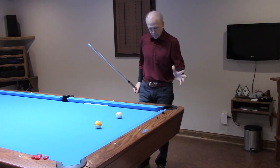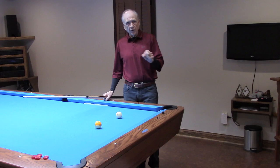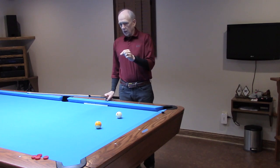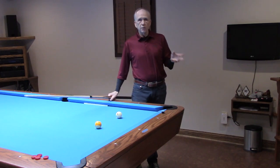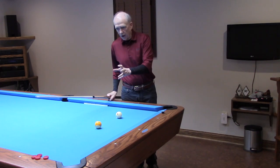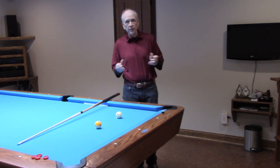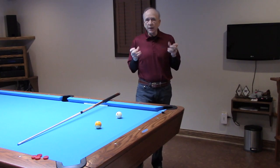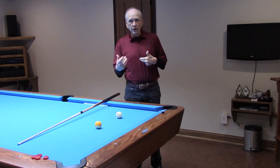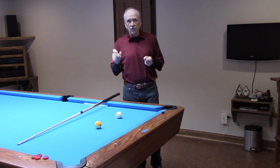We're going to be looking at a cross-corner bank to this pocket. Concerning center-to-edge aiming, foundationally the solution to this shot is 15 inside. In order to have a pure, foundational, center-to-edge solution for a shot, the shot must occur with a slow type speed. When I say no adjustment, that means I'm not going to make any adjustments visually to the sight line and the ensuing step center that occurs in tandem with the sight line.